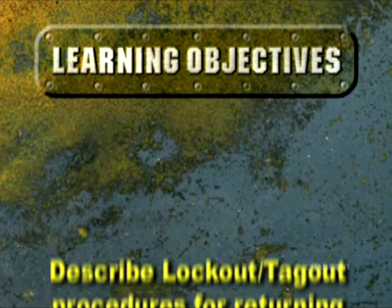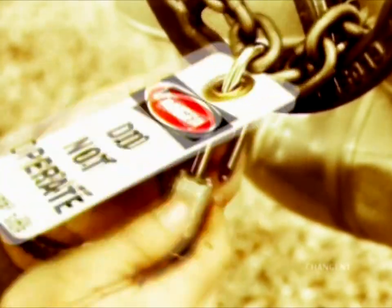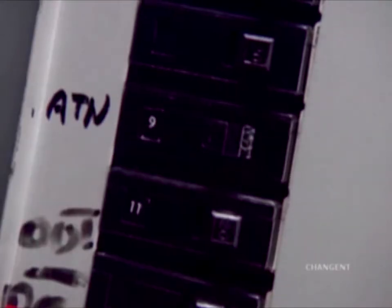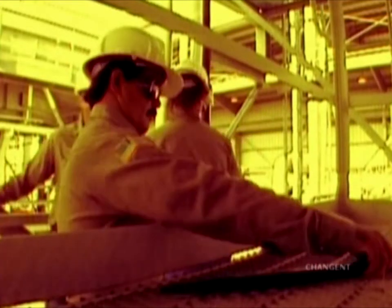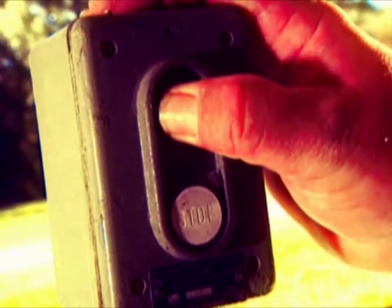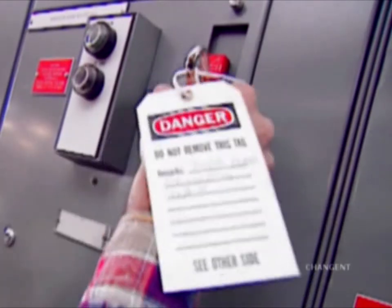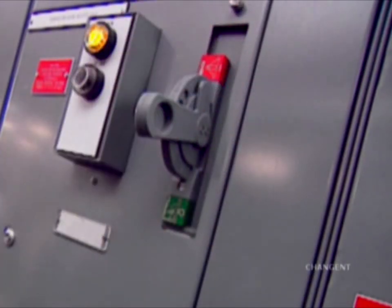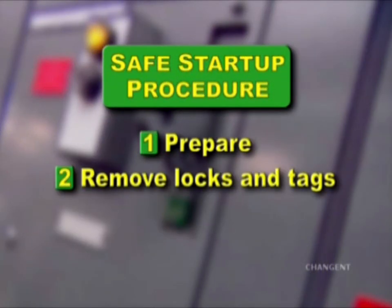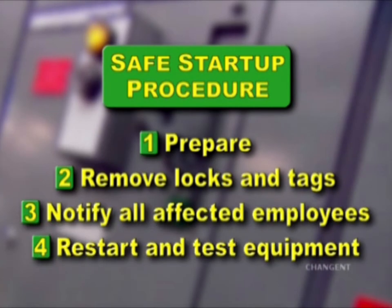After completing this episode, you should be able to describe lockout-tagout startup procedures for returning equipment to service. Once maintenance or service is complete, the process for removing locks and tags and restarting equipment begins. The re-energizing of potentially hazardous energy sources after routine maintenance or service is called startup. There are four essential steps to startup: prepare, remove locks and tags, notify all affected employees, and restart and test the equipment.